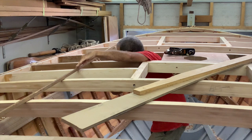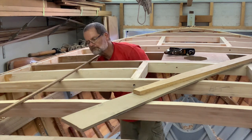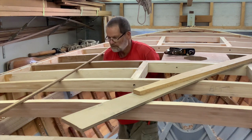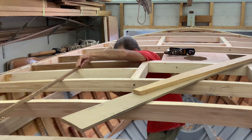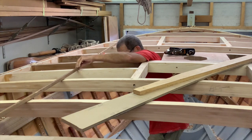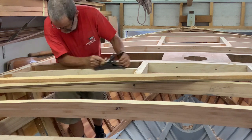I roughly faired the top of the beams and carlins at this stage, even though I won't be fitting the deck until after the interior is finished. I use the beam mould and battens. I'll leave the final tweaking until I'm ready to fit the deck. The same beam mould works on most boats for all the beams after the mast.